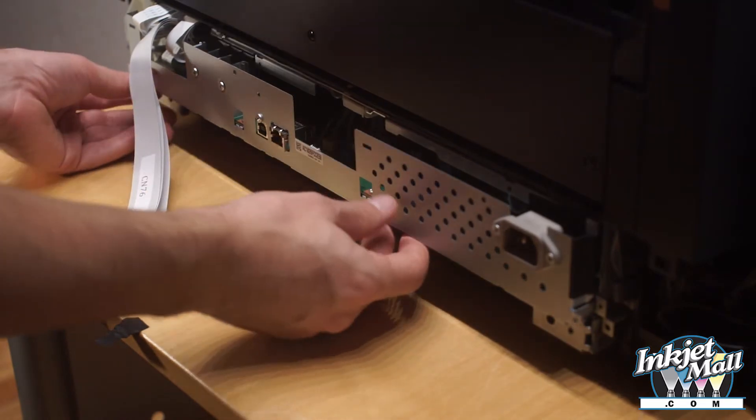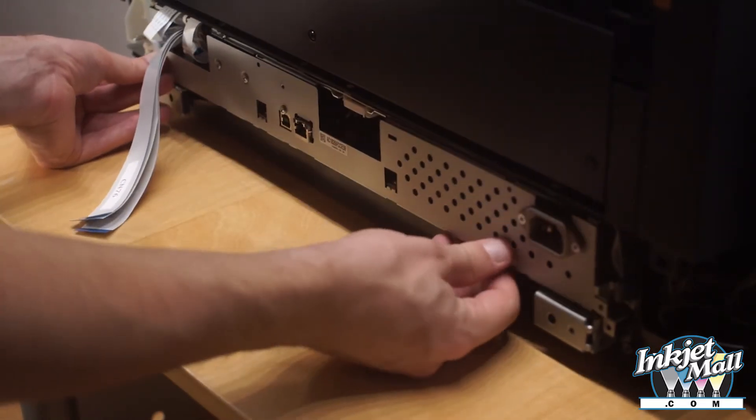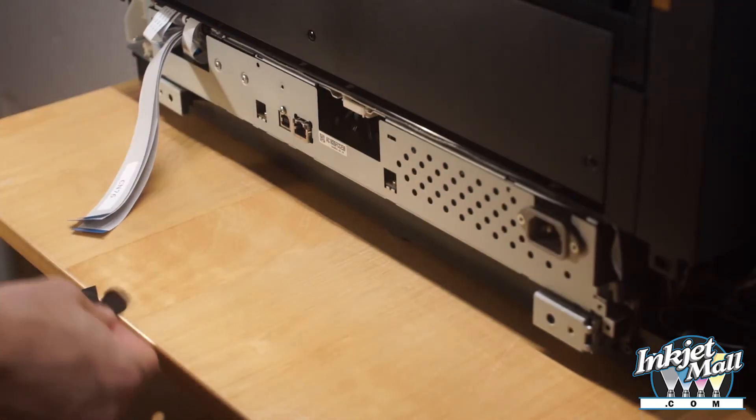Step 13. Slide the drawer back into place until it is snug and replace the tape back into its original position.